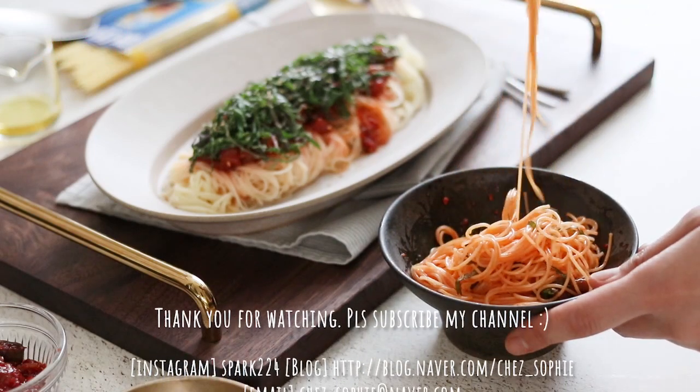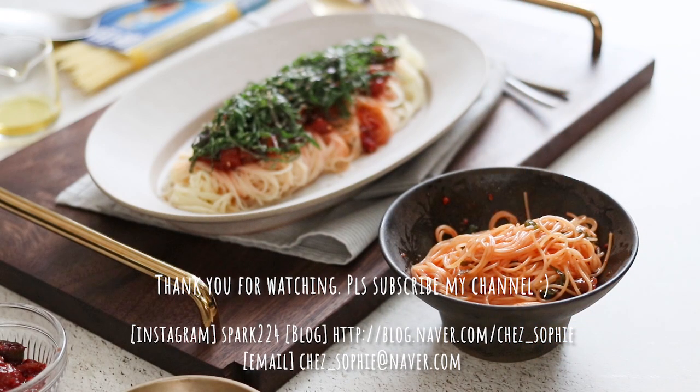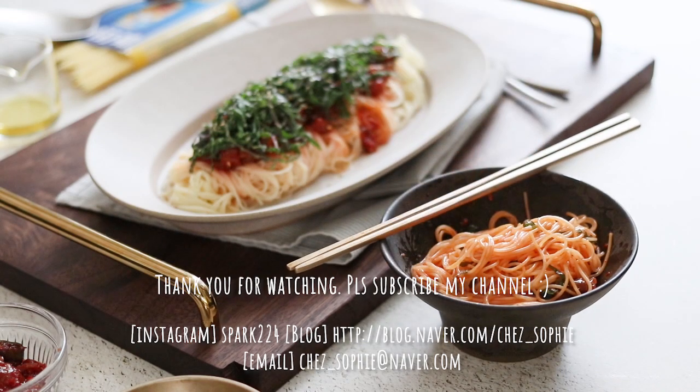I'm going to share more — a few weeks ago I used to make this recipe. They are the best for this recipe. I love you guys!